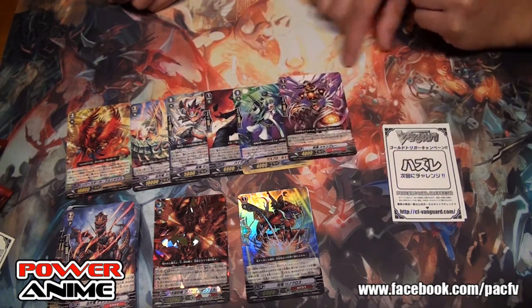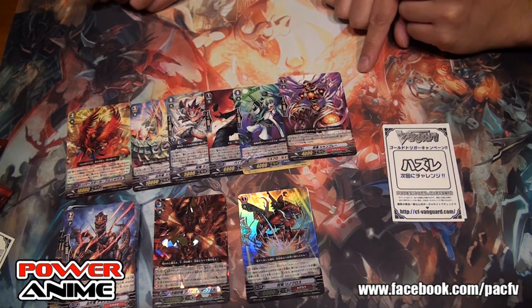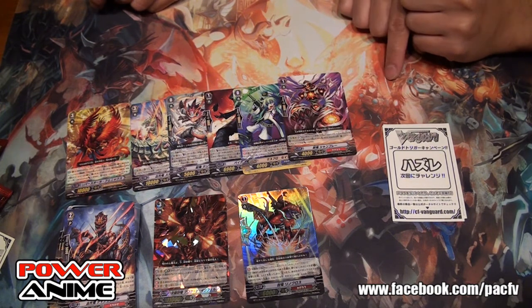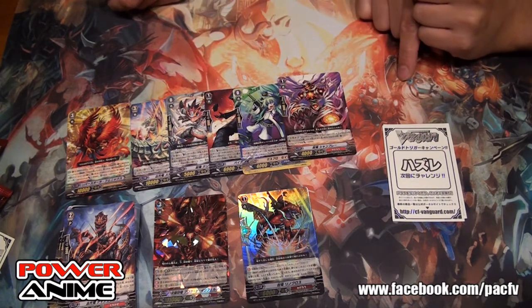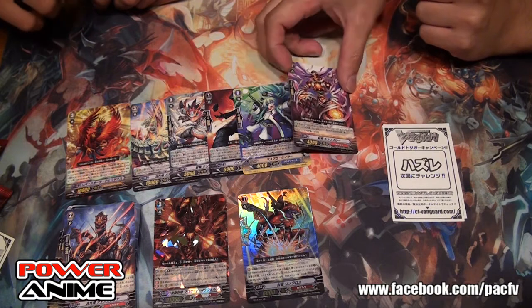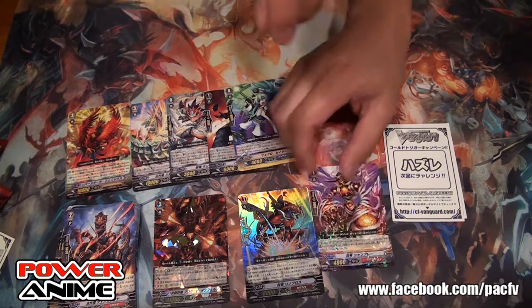This is a new Seal Dragon. All the Seal Dragons have that bandage around them — kind of reminds me of a blockade kind of thing. It's plus 6,000 if you boost, so it's like a designated booster. A lot of Seal Dragon stuff.